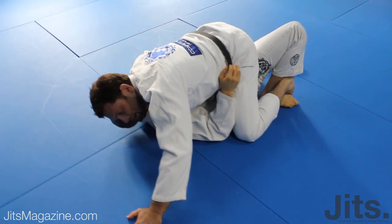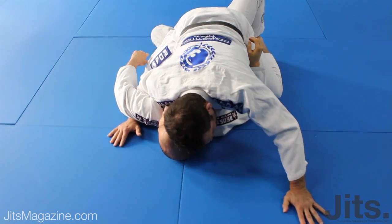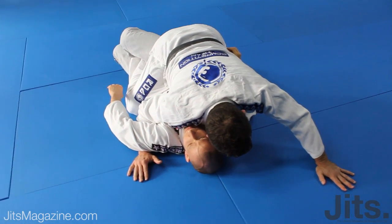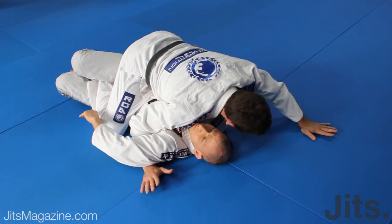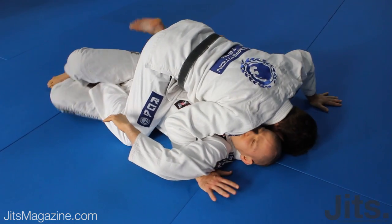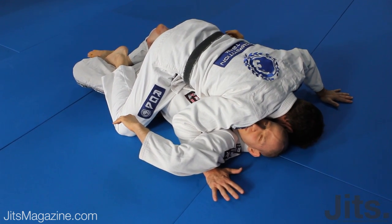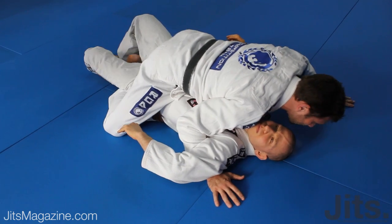We have a couple of options to consider. We have an underhook on our right side, but he has my foot stuck in the half guard. So we have a decision to make: one, try to mount; two, go to the cross side. If we're going to mount, we're going to use our left foot up on the knee. We're going to make sure both feet stay open — or his knees stay open — and the legs go together to the mount.